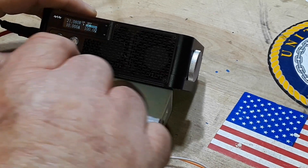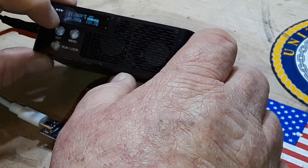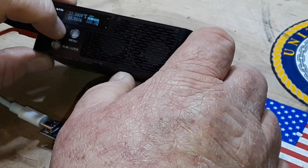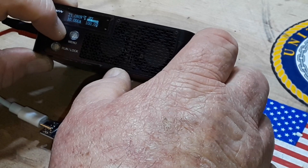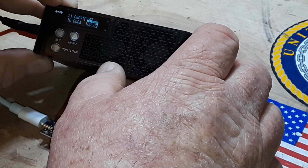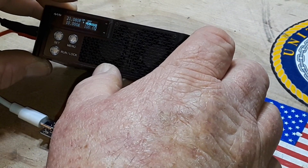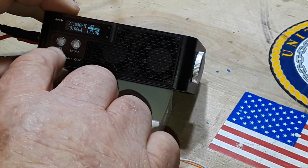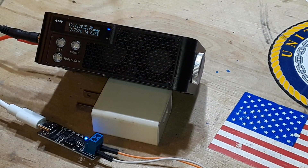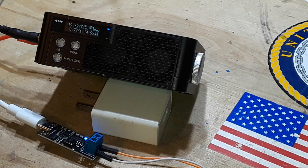Let's turn that off and run it up to 15 watts and see what we can get. That seems to be doing pretty doggone good — no complaints.